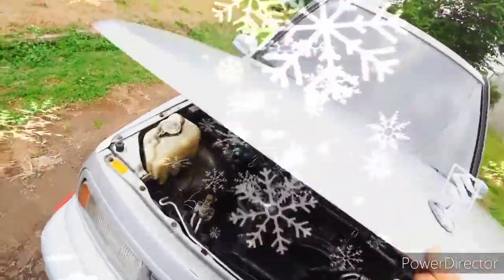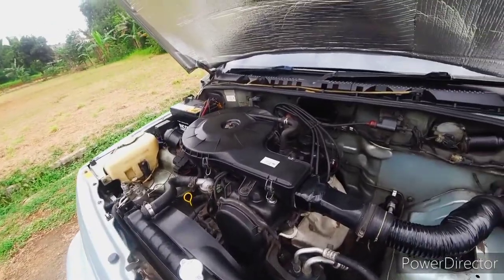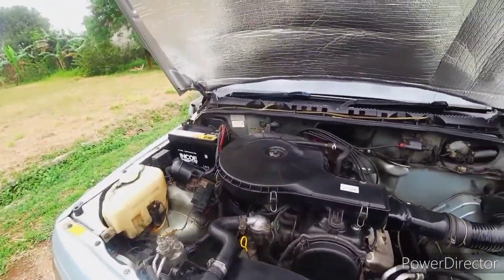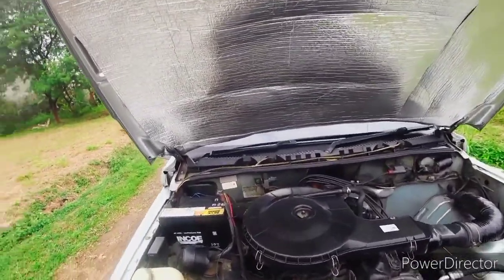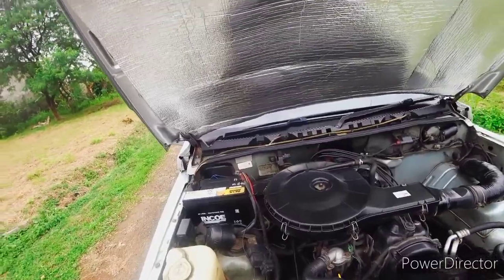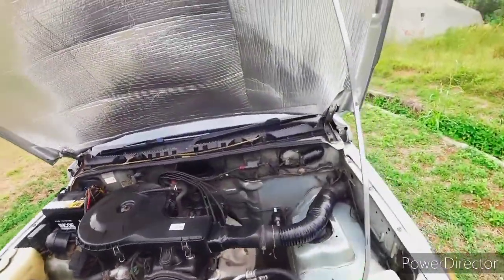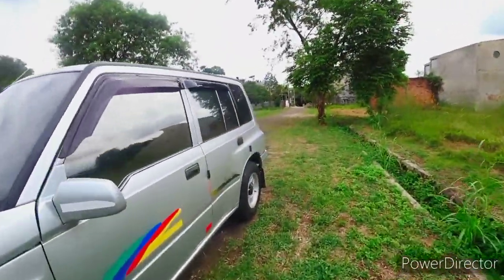Mobil ini cukup bertenaga. Tipe mesinnya G16A, empat silinder segaris, delapan katup. Untuk yang tipe G16B, empat silinder sama tapi 16 katup dan sudah injeksi. G16A memiliki daya maksimum sekitar 85 HP. Suspensi belakang menggunakan rigid axle.